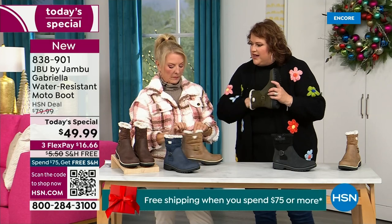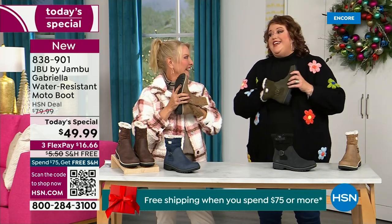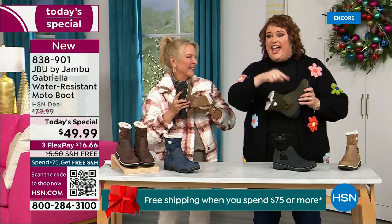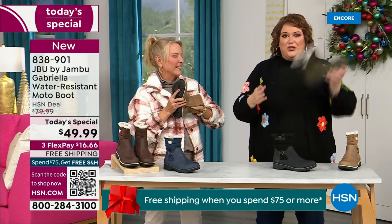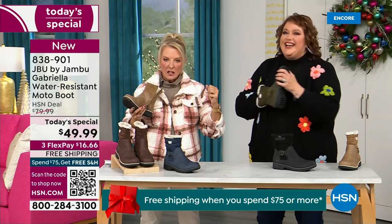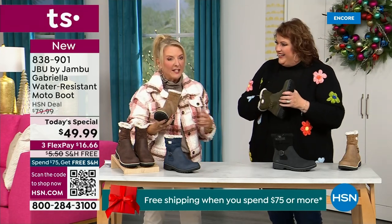Put your hand on the inside and feel that insole — that is EVA. Now, EVA is used in sneakers and athletic shoes. Why put it in a boot? Because it feels good, and it also takes the shock, so you're not pounding when you're wearing this. With that EVA insole, that's what's in sneakers — you've got that bounce back, that comfort.